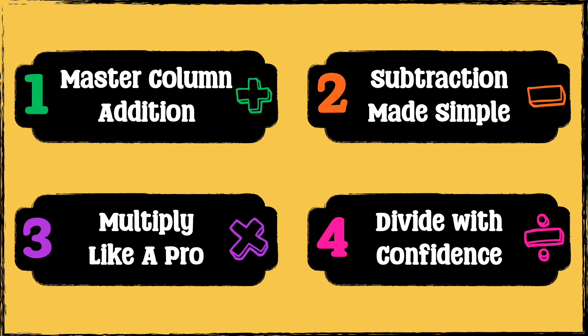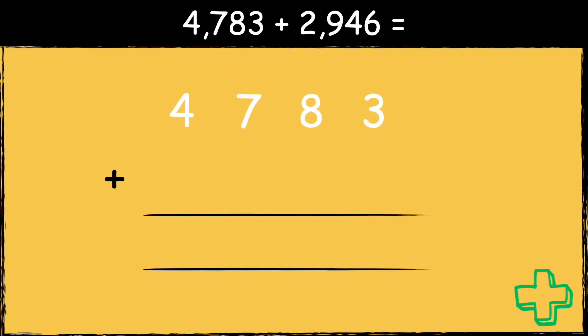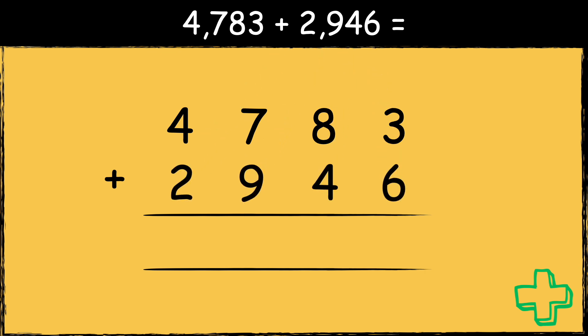So we'll start with column addition. 4783 add 2946. It's really important to line the numbers up correctly when you're doing column addition. So we have the thousands, the hundreds, the tens, and the ones. We always start on the right hand side, so we start with the ones.